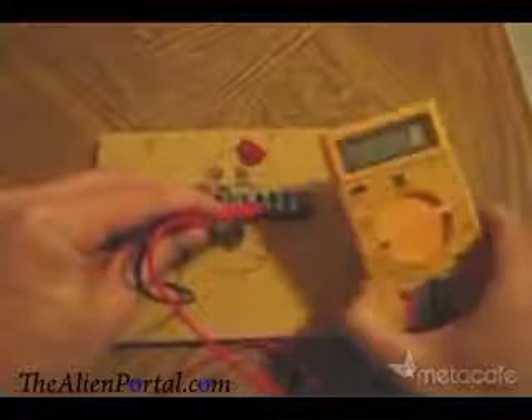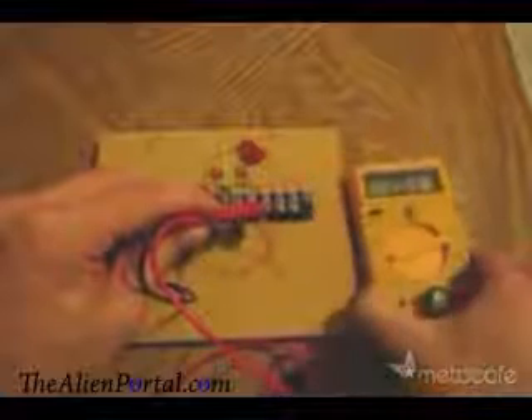I'll just hold this up so you can take a closer look at what we're getting here. I've just hooked up this cable so I can use it in an attempt to charge up my cell phone.